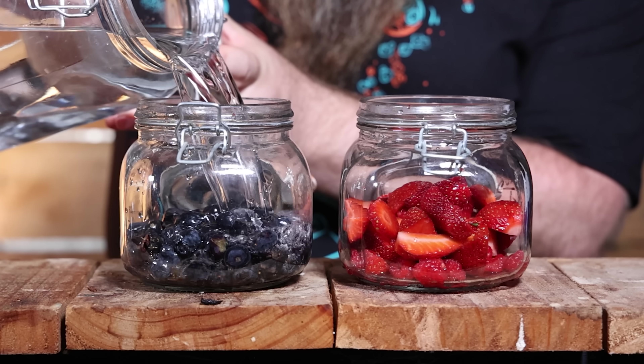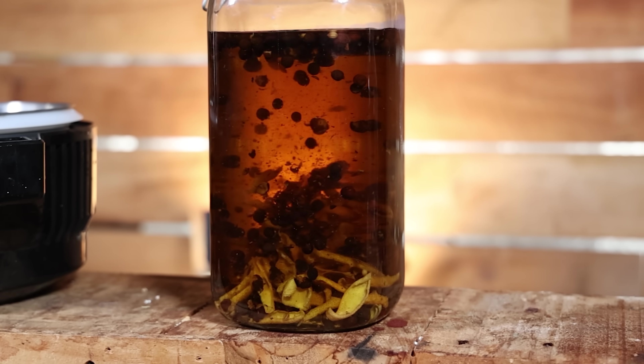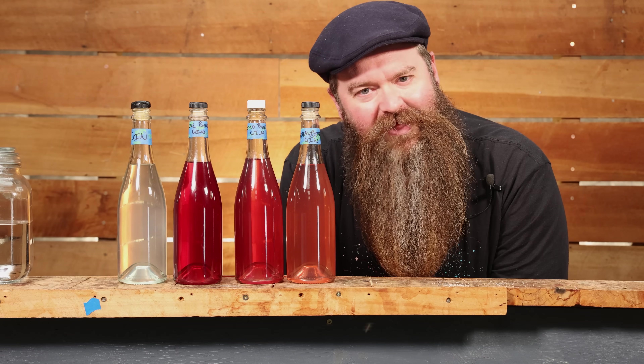Pink gin! We're making three different versions of it in this video, and we're going to be tasting them all next to the original gin, of course. If you don't know what pink gin is, you will by the end of this video.